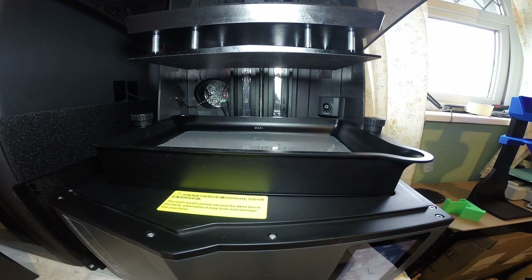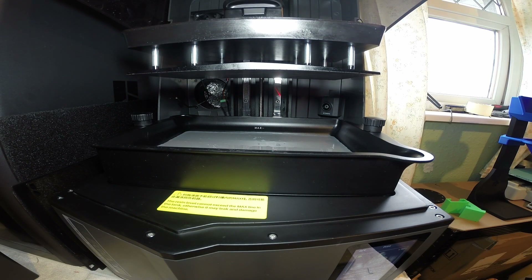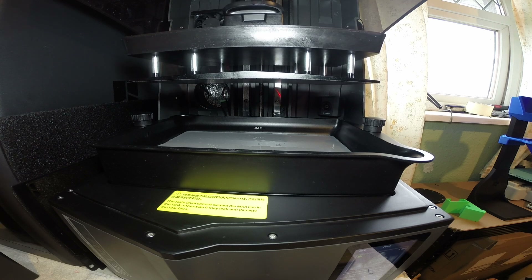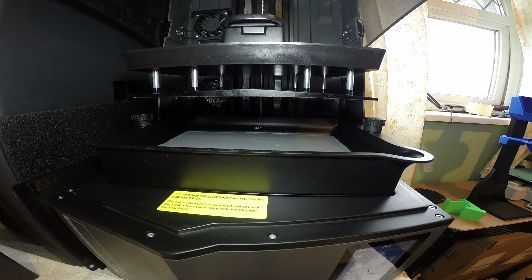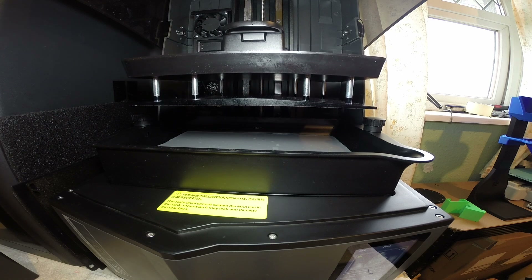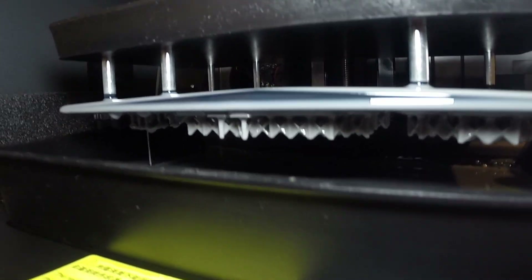Now we have the build plate going down into the nice warm resin. Freddy Krueger bust — I think it was 4 hours something, I can't remember. I'm just going to pause the print quickly so we can see where we are. Yeah, I can see it's stuck to the plate okay, so far everything seems to be fine.